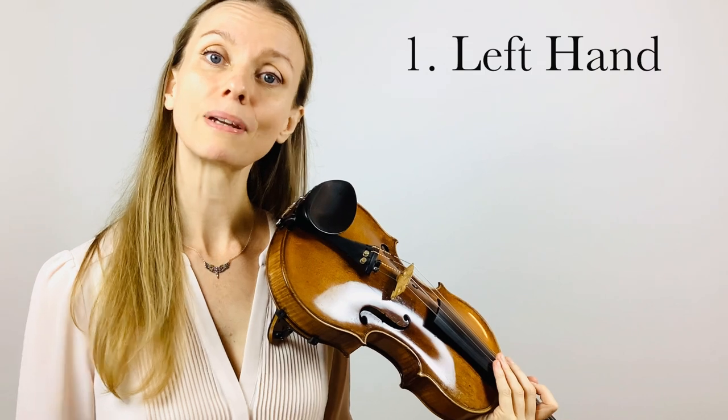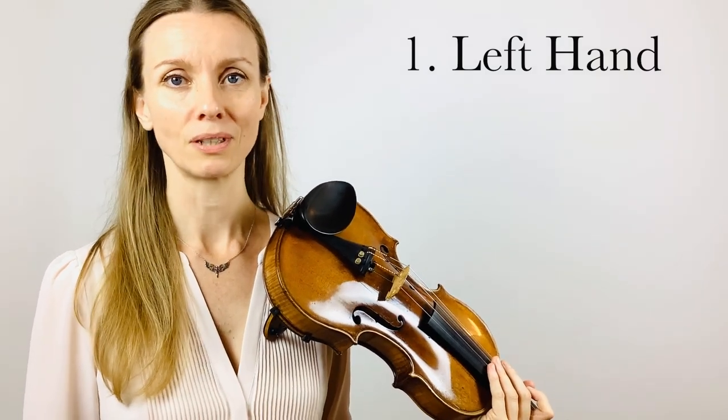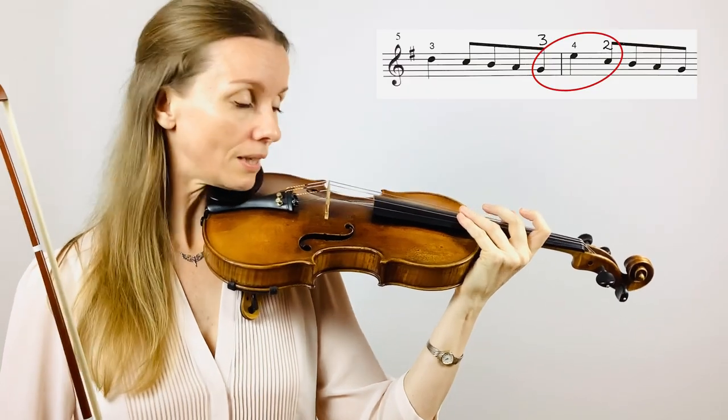Now we're going to start by extracting the three notes that make this section particularly difficult. These are G, E, and C.